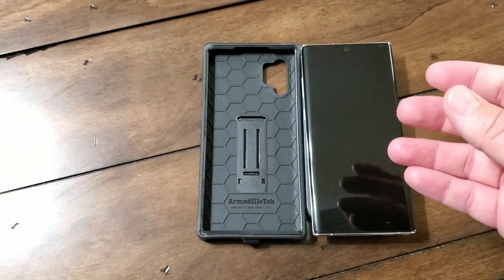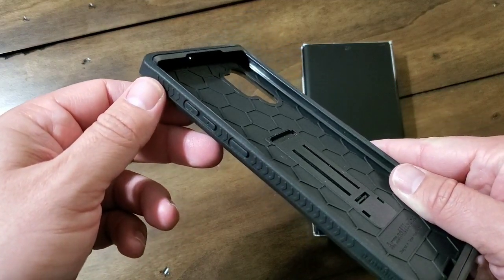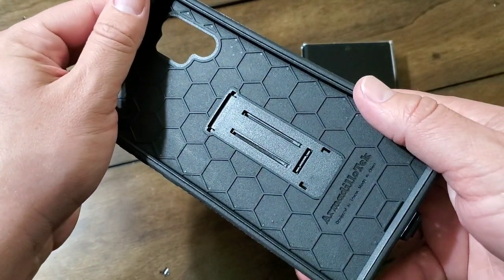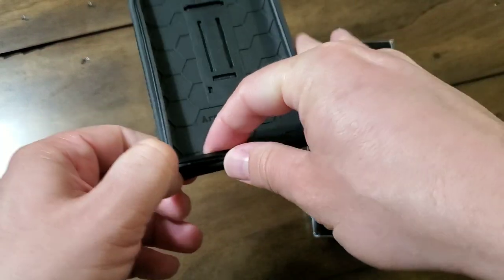It's got the really cool kickstand on it and it's wireless charging compatible, which I did test myself to make sure that it works. It does seem like it takes about four or five seconds to make a connection, so it's a little laggier than some other cases, which I think is because of the material and the distance. But once it makes the connection, you're good to go.